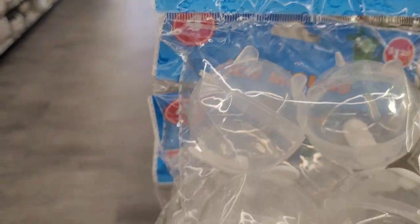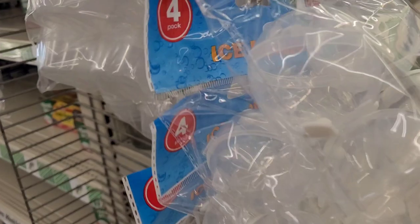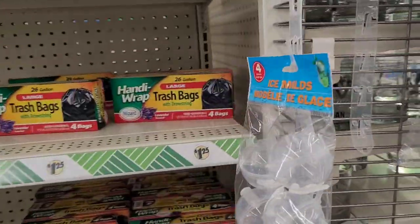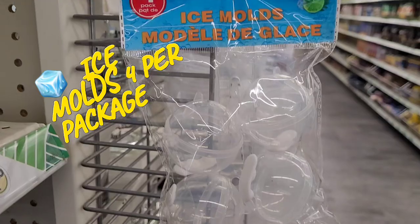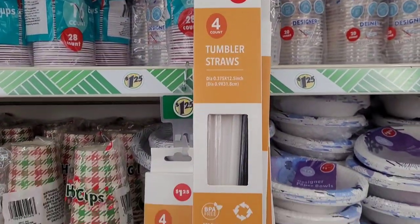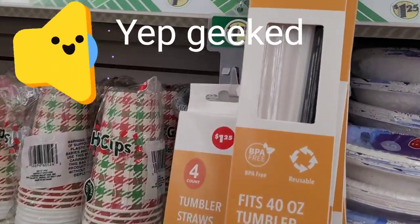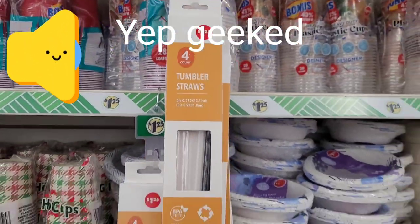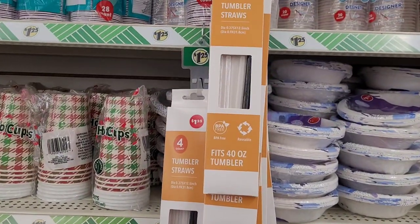You guys, these are the bomb — these ice molds are the absolute best and they last for a little bit. You get four in the pack for a dollar twenty-five. They've got tumbler straws that fit 40-ounce tumblers, a dollar twenty-five, and they come with the cleaner. I've been waiting on these!